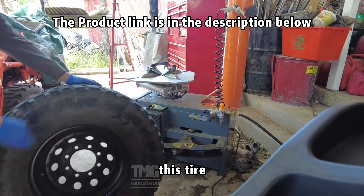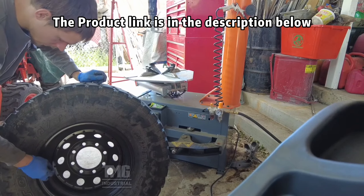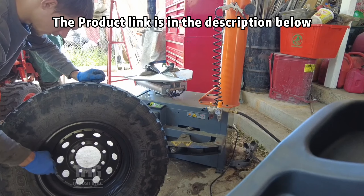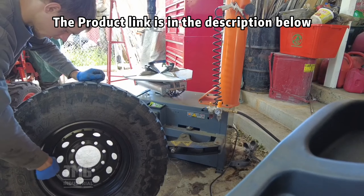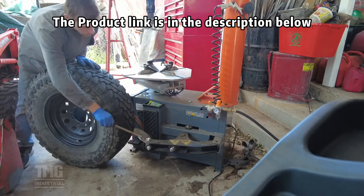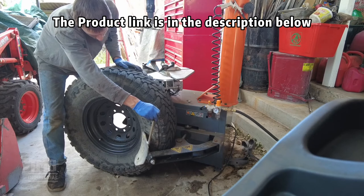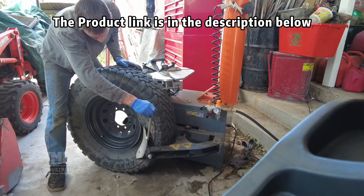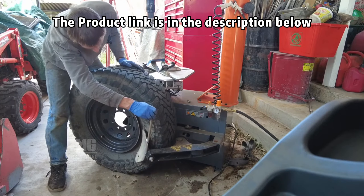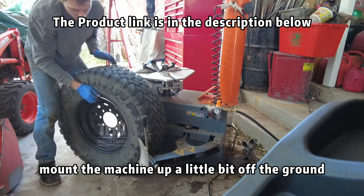Let's see how this thing breaks a bead on this tire. First, let's remove the valve stem. It would help for these bigger tires to maybe mount the machine up a little bit off the ground.